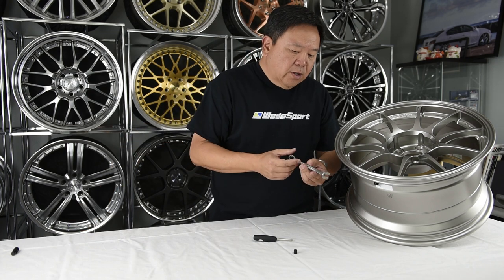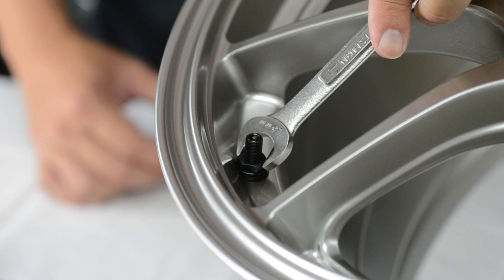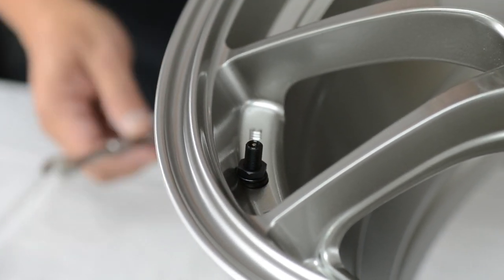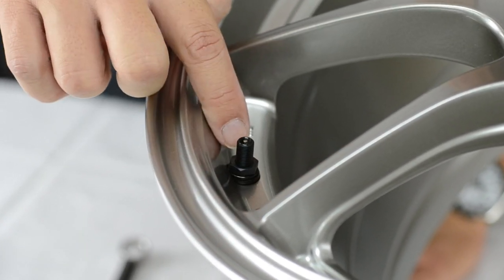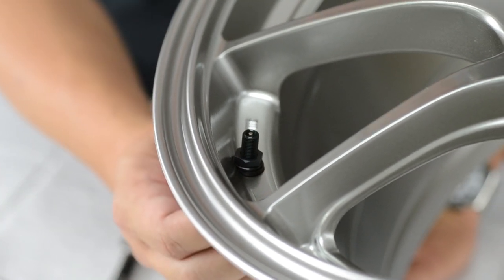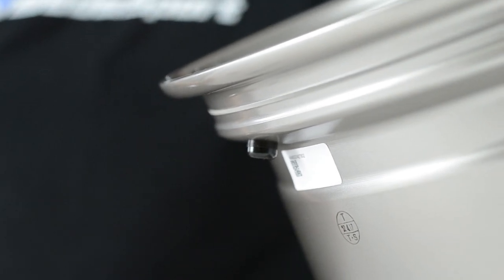Now you want to use the 13 millimeter box wrench. Make sure not to over-tighten the nut because you don't want to compress the rubber too much. A slight bulge is okay, but you don't want to compress it so much that it causes cracks and damage to the rubber grommets.